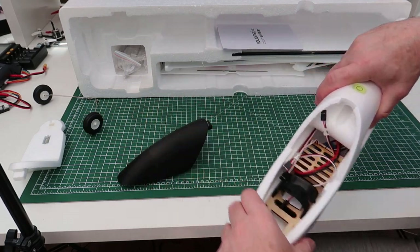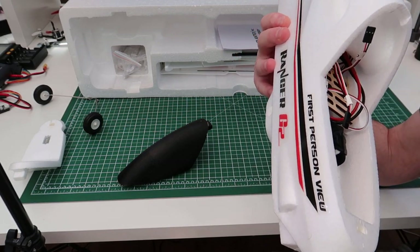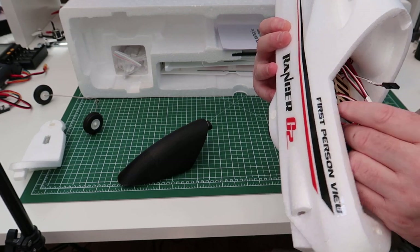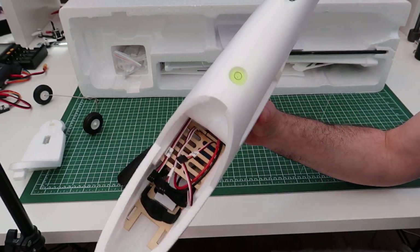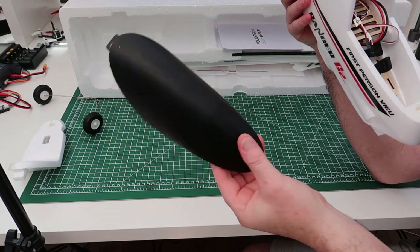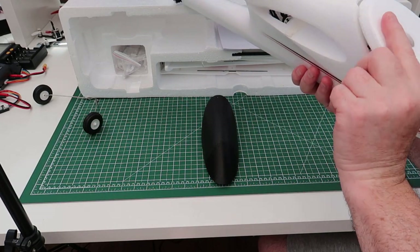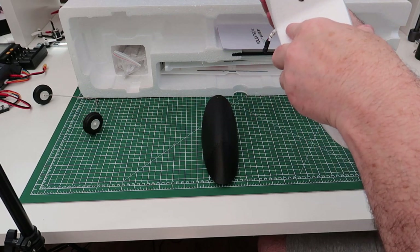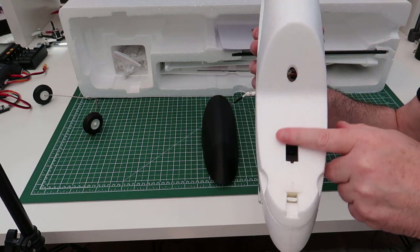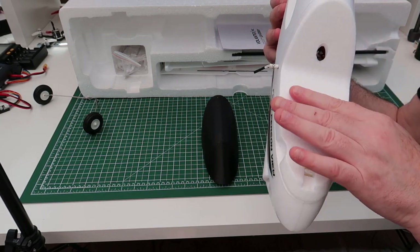Underneath here you have a lot of room. Your battery goes in here and there's plenty of room to move it up and down to get your centre of gravity right. These are the wires coming through for the ailerons and for the rudder and elevator. There's a lot of room in here to fit FPV gear. This canopy piece clips in here like that, and then you can put a GoPro on there. I'm probably going to fly this with a GoPro on rather than an FPV camera - I've got enough FPV planes.